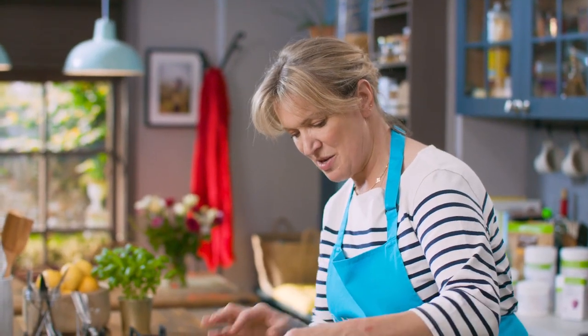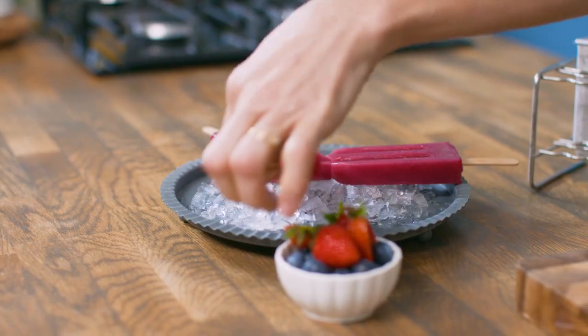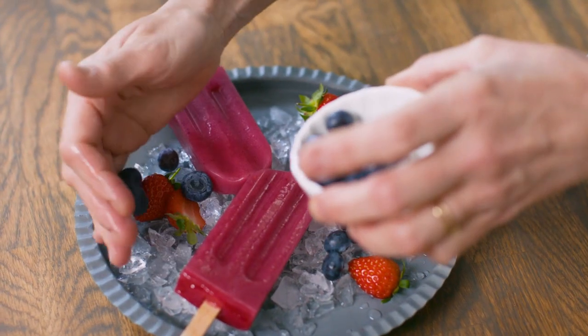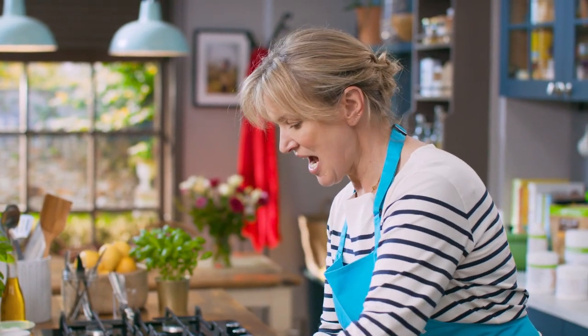They're frozen. Take them out of the moulds — I find it quite handy to dip them into some hot water. Berries around the side, and I like serving them on some crushed ice. And there they are. You've got to try these — they're my very nice ice lollies.